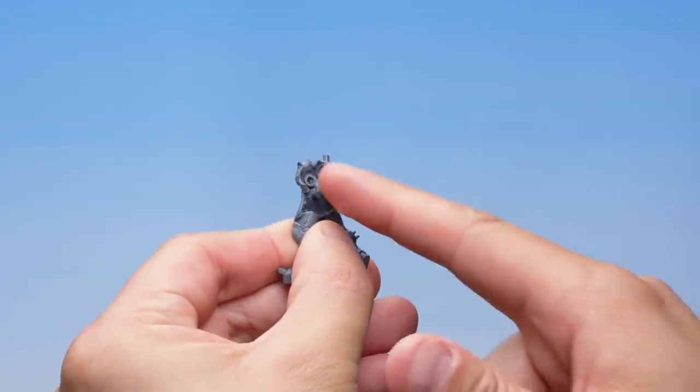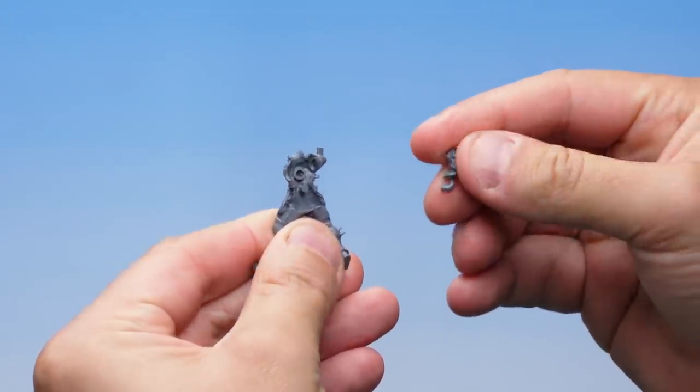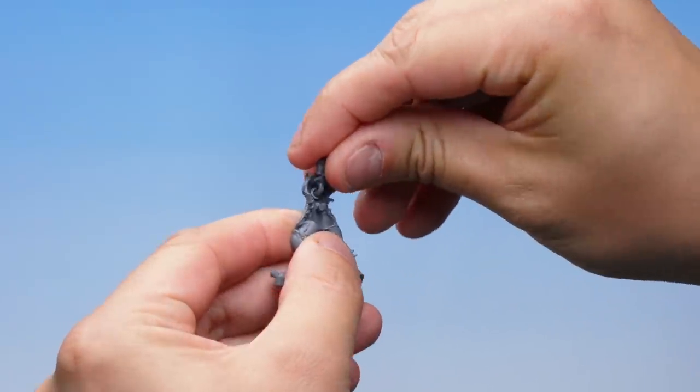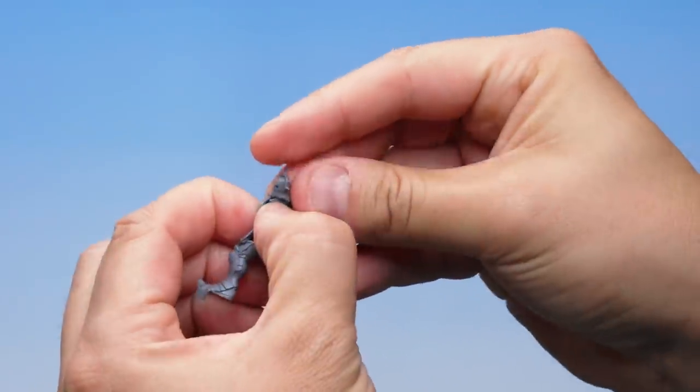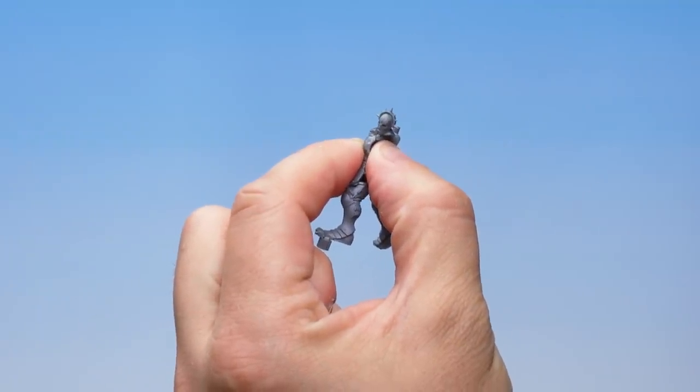With our first two parts cut out, it's time to make our first assembly. On part number 22, the body we cut out earlier, you can see a hole on the back. This corresponds with the peg on the head, and we simply place the peg inside the hole and press the two parts of the model together. And bingo, that's the first part of the Stormcast Eternal Vindictor assembled.